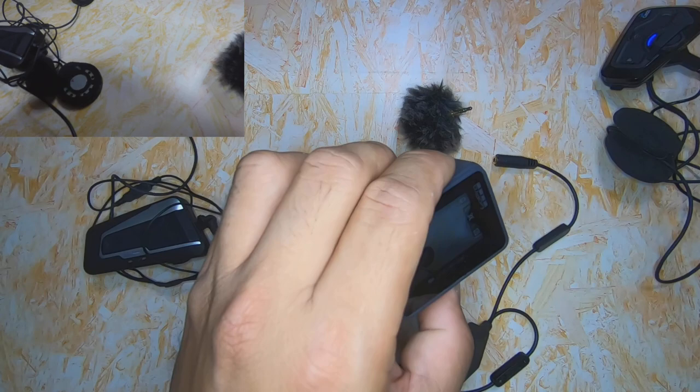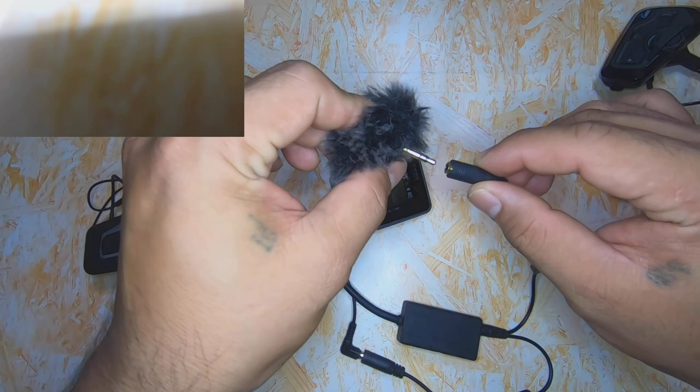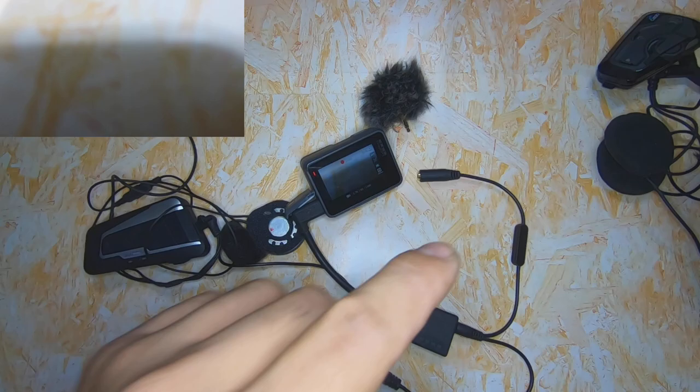Test mic 1, 2, 3 — test mic 1, 2, 3 — Generic Bluetooth coms. Test mic 1, 2, 3 — test mic 1, 2, 3 — Motorblogger's mic. Test mic 1, 2, 3.